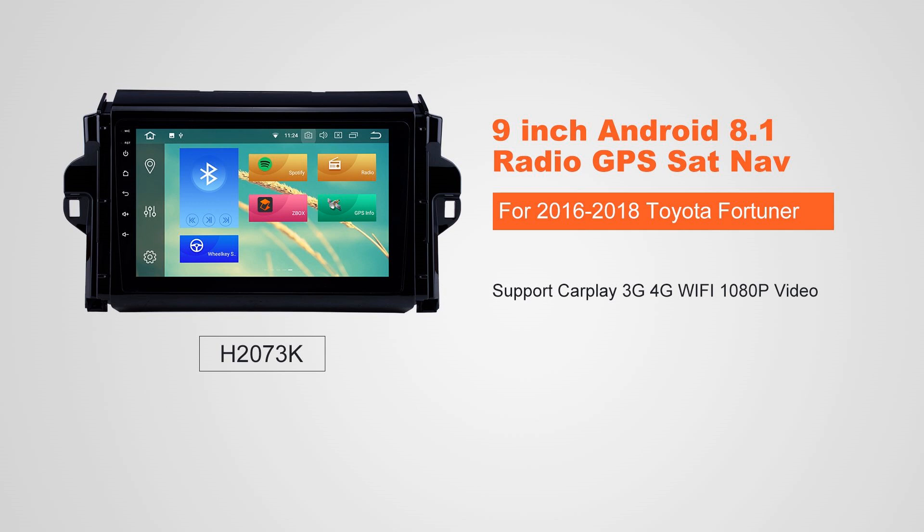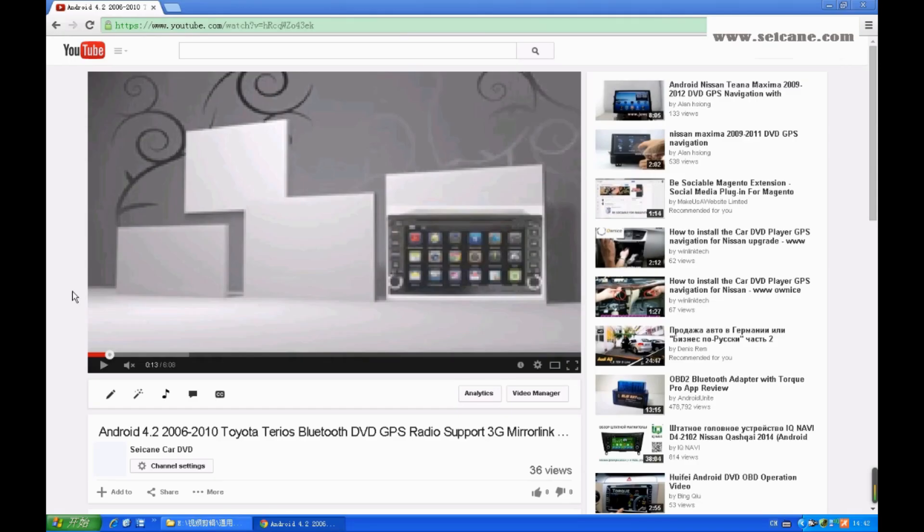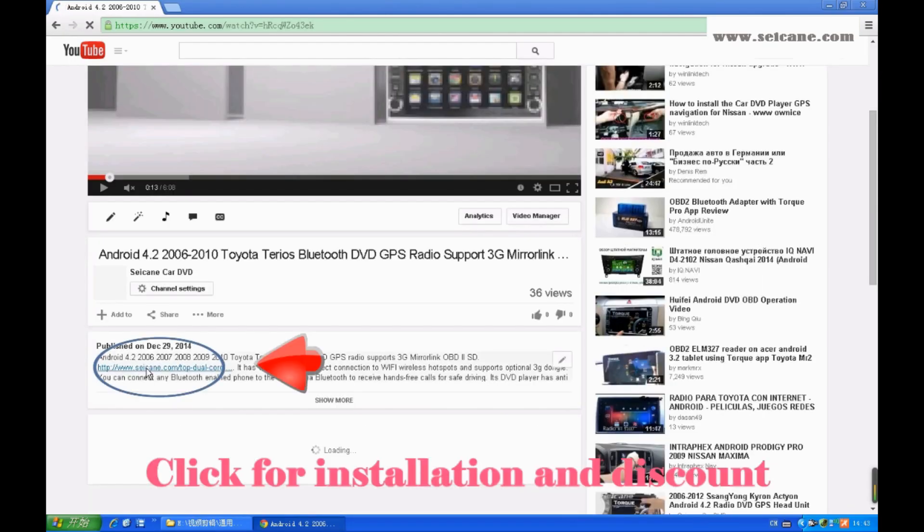Hi friends! Welcome to SEGAIN video. This head unit has the latest Android system and a stronger CPU chipset. You can download apps, use voice search and online Google Maps in it. It has many great functions. Let's see what it can do for you.